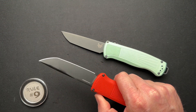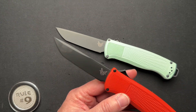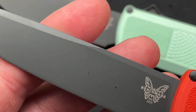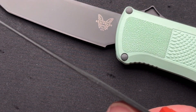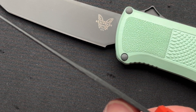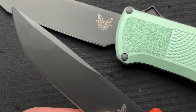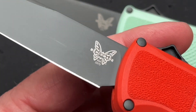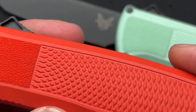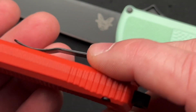The other thing I like about this is it is super thin and slicey. The blade thickness is only 0.089 inches, and it's 0.012 behind the edge. So this thing is going to be really thin and real slicey. And it's super lightweight — this thing comes in at just 2.9 ounces.